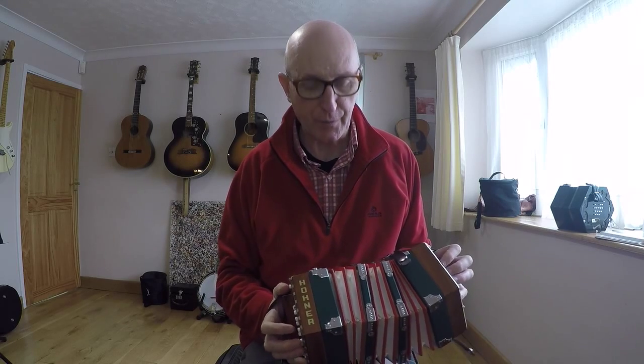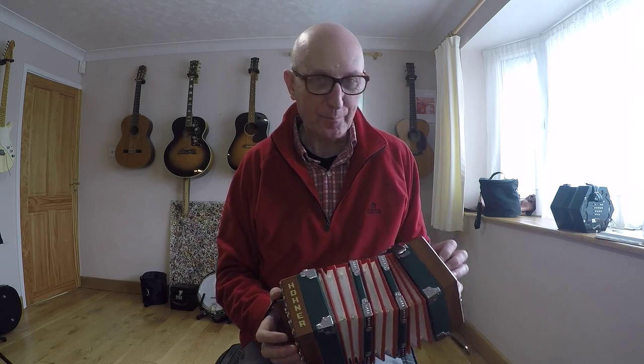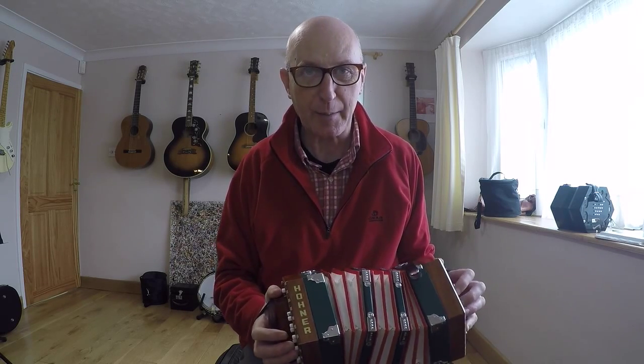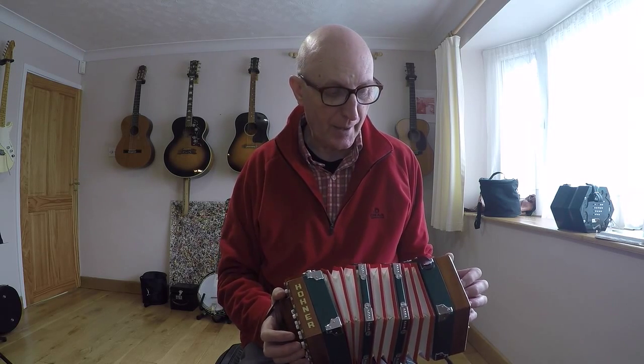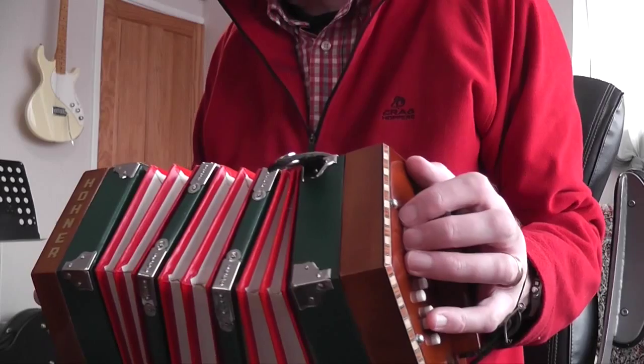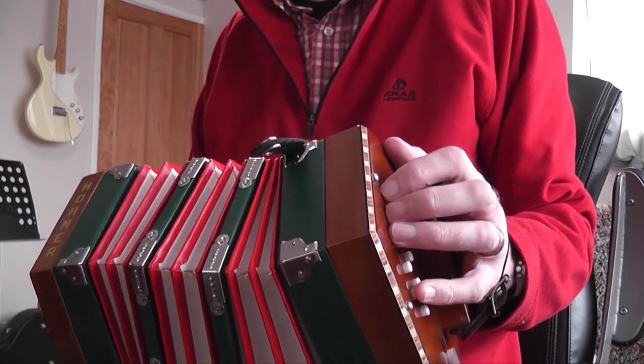He's written a few books of tunes and some tutor books for the Anglo concertina, and they're really good. He put up a free sample of an Irish tune from his book of Irish tunes, and this is called The Lilting Banshee. I tried it out and I really liked it. In fact, I've ordered his book of Irish tunes which will be coming in the post in the next few days — just had a notification to say it's on its way, so I'm really excited about that. This one's in the key of A Dorian, or in the scale of A Dorian.